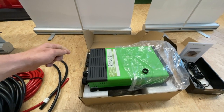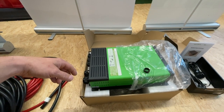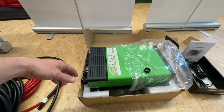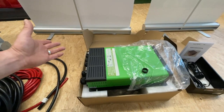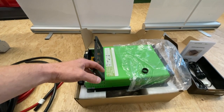Und dann natürlich noch in der Gewichtsklasse – das Ding wiegt, so wie sie da steht, gerade mal 6 Kilo. Und die 3000er wiegt nicht mehr. Die gibt es auch als 3000W mit 100 Ampere Ladestrom, und die ist auch nicht wirklich schwerer oder größer, sondern das ist das gleiche Gehäuse.